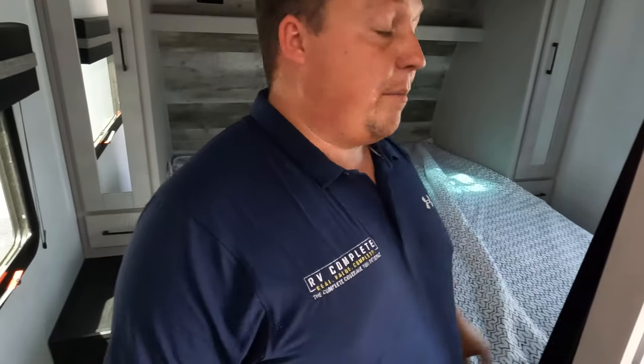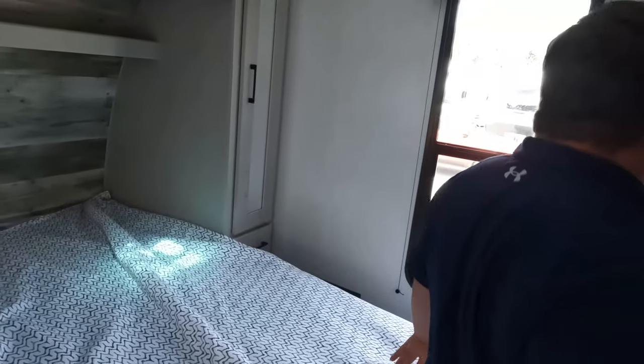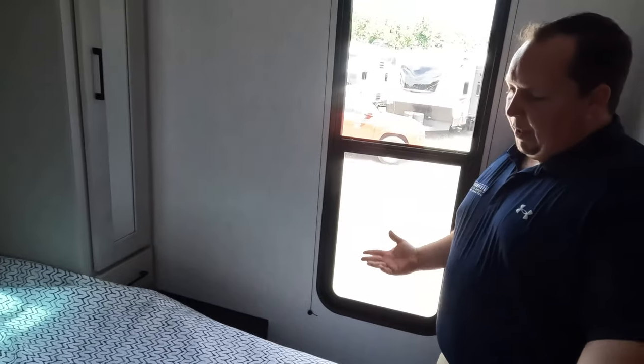There's a window back there, and a TV mount over here. Again, it's a little tight, but we're doing good — this is toy hauler life.